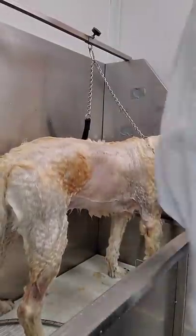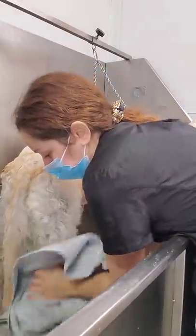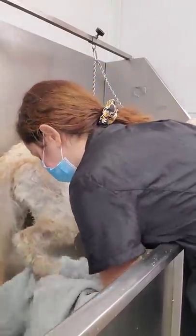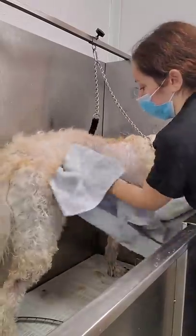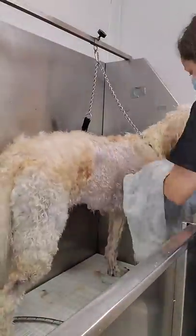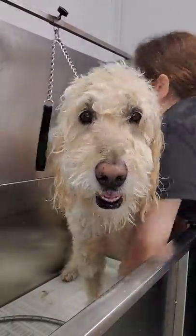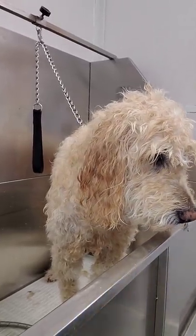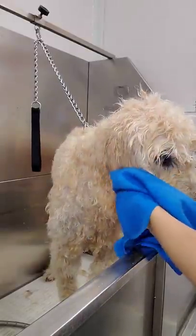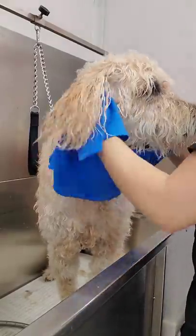Now that he's rinsed I'm going to towel dry him. You can see his back end is shaking a little bit — that's because he has some weakness in that area as he is an older dog. He's not cold; the water was very warm and my shop is warm as well. Now that I've dried him with my towel, I'm going to switch over to my absorber. An absorber is just like a ShamWow, only a little bit better. Golden doodles have a thick coat so I want to remove as much water as possible before I start blow drying.